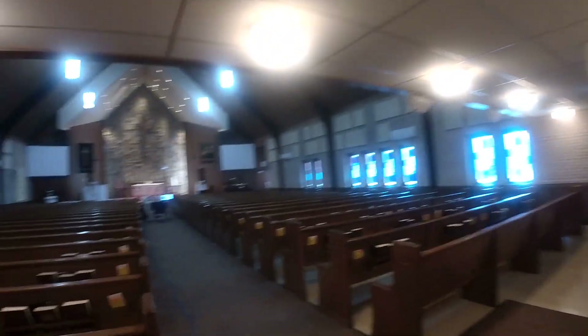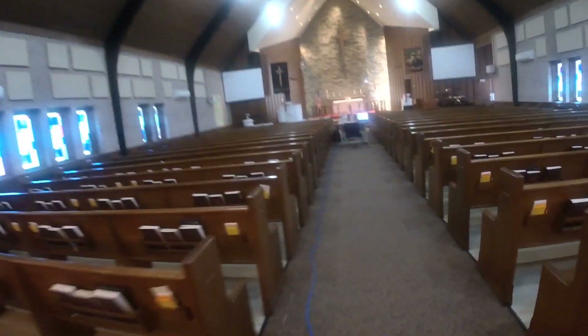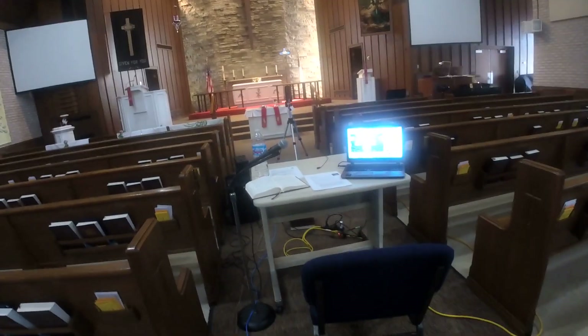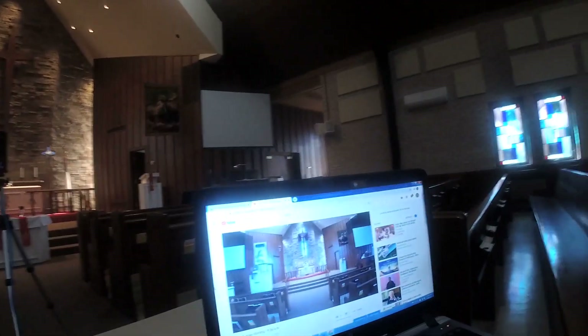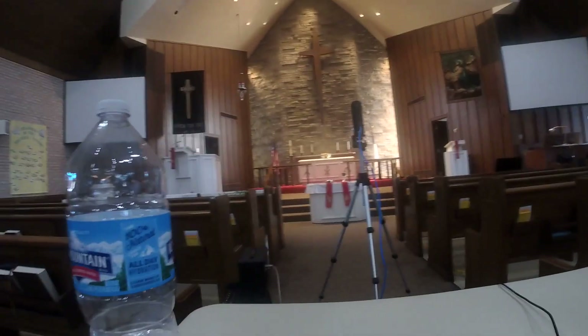I am going to start from the back and let you see what's going on. We have my little work desk. I have the YouTube channel up right now because that's how I know if everything is streaming right.